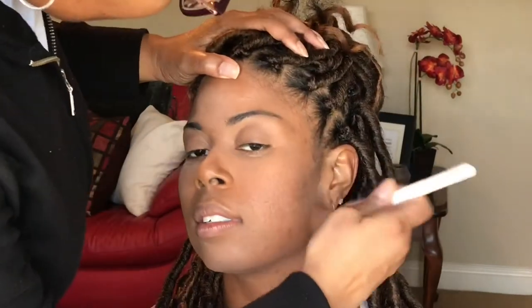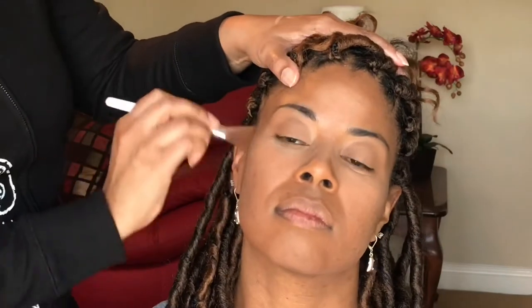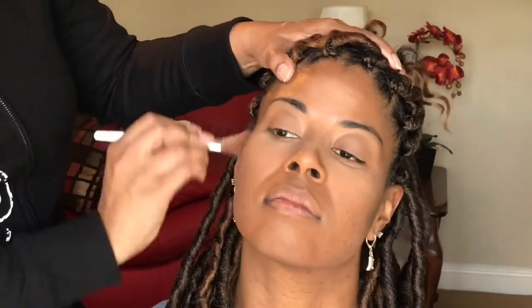So we're knocking off the powder, and we're going to ensure that she doesn't have that cakey look by setting the powder with finishing spray. Blush is next. After blush, we will use finishing spray.